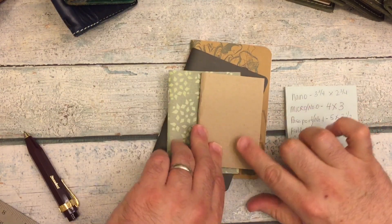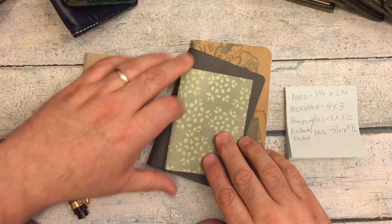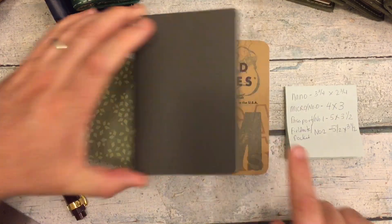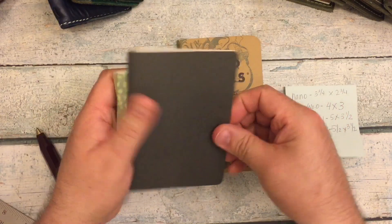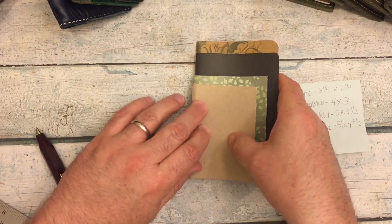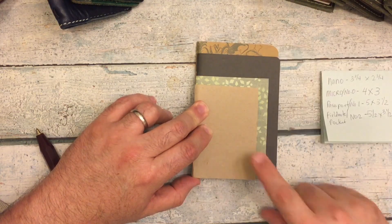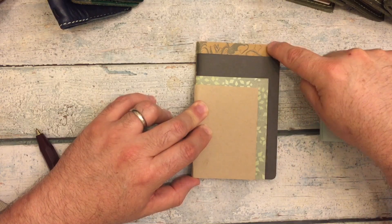So that's the basic size of our inserts. The smallest one, the Nano: three and three-fourths by two and three-fourths. The Micro: four by three. The Passport: five by three and a half. And the Field Notes: five and a half by three and a half. And this is what they look like when you stack them all up — Nano, Micro, Passport, Pocket or Field Notes; or Nano, number zero, number one, number two.